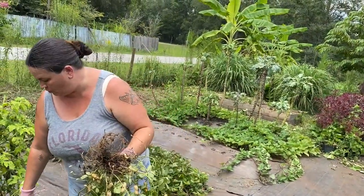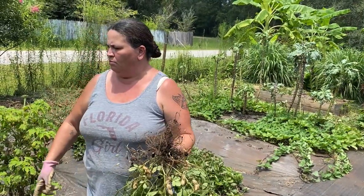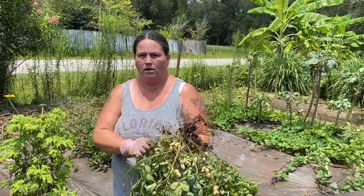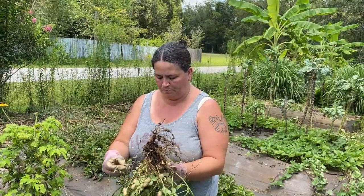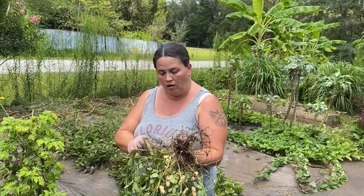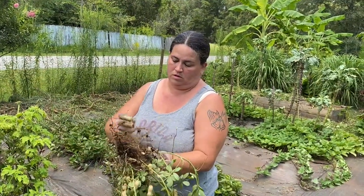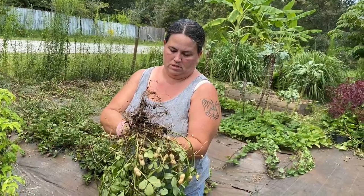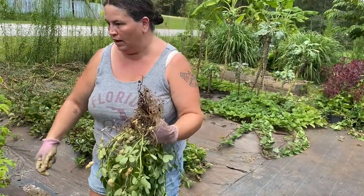We're gonna let this bed rest for a week, then add some nice topsoil once I get the rest cleaned out — you can tell we've got dollar weed in here and it went crazy. Then we're going to go ahead and plant another crop of these jumbo peanuts. We still have some leftover, and that way come near the fall we'll have another harvest. That's one good thing about Florida — we have a very long growing season, long and hot. We're attempting to get a second season out of these; it's a good experiment since they did so well in this bed.